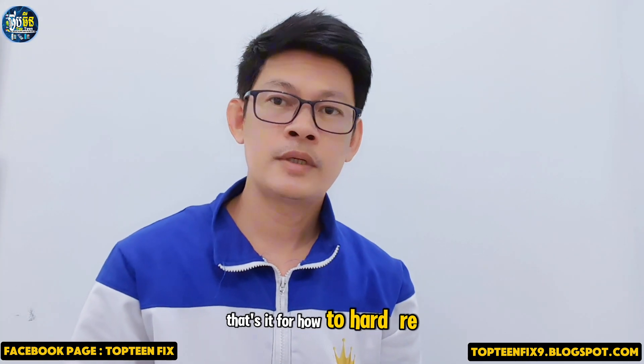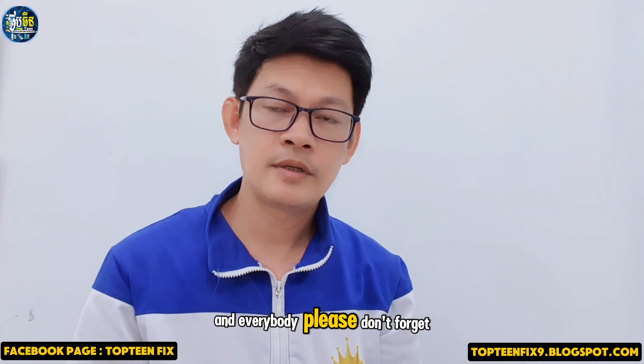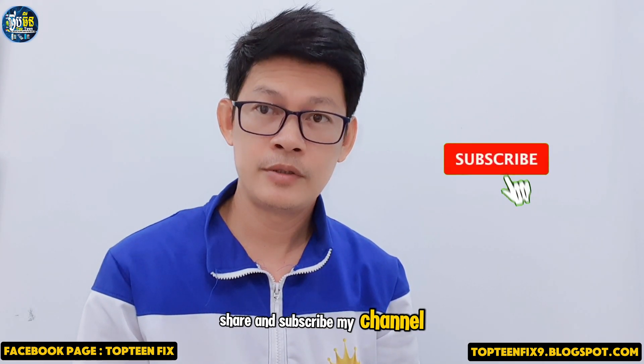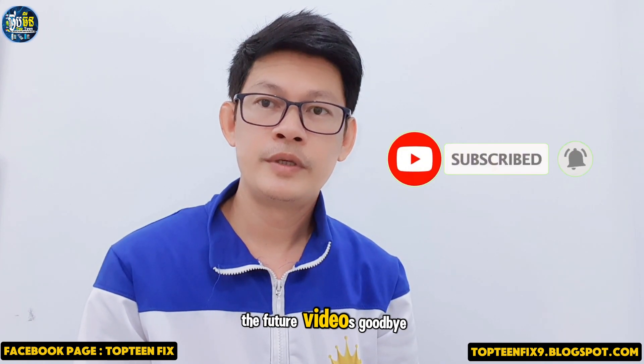That's it for the hard reset on the Infinix Smart 9. Please don't forget to like, share, and subscribe to my channel and ring the bell for future videos. Goodbye!